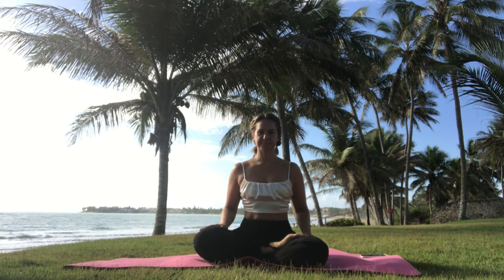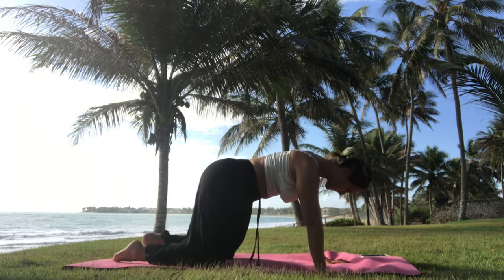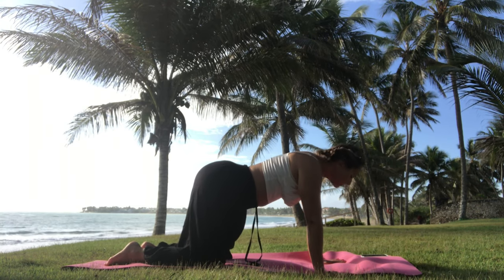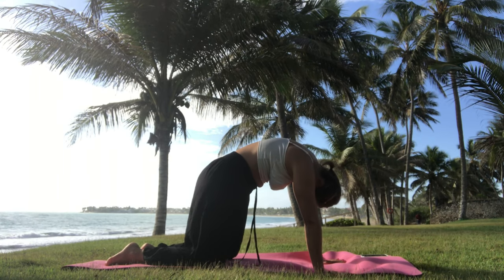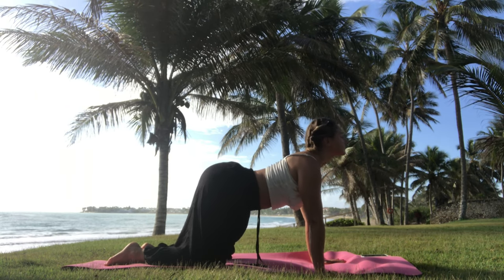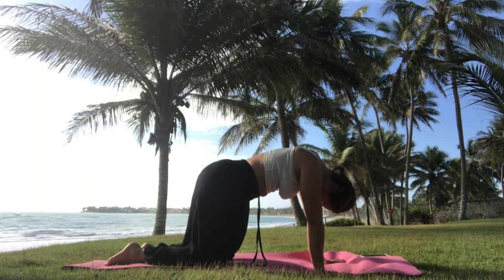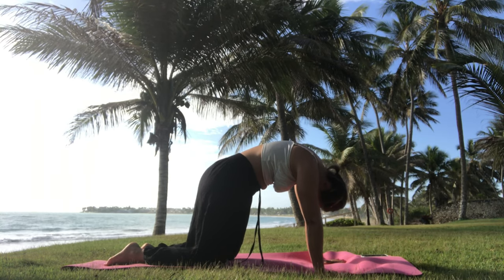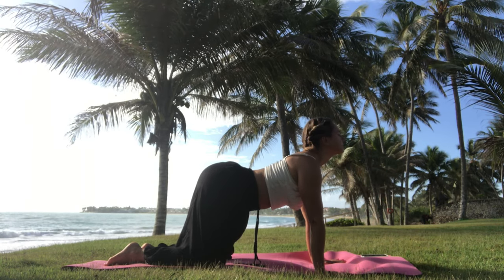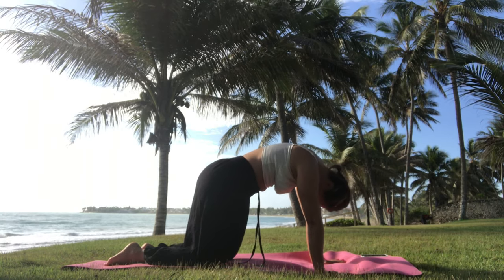Stay still for a moment, take a deep breath, and then whenever you're ready, come out of a sitting position into a table pose. Tuck your toes, bring your hands right under your shoulders, and we start with a couple of cat-cows. Every time you bring your chin up, you open your heart and push your table. Take a deep breath in, then bring your chin down to your chest, suck your belly inside, squeeze your pelvic floor, and exhale out.